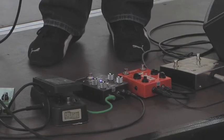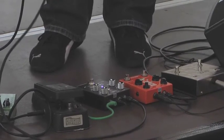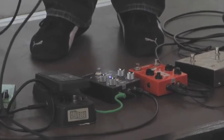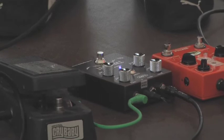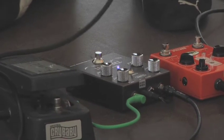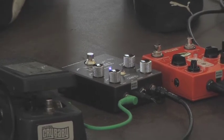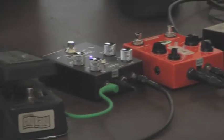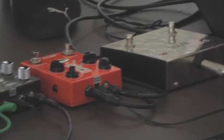Could you just tell us about the settings that you prefer on the Tremonti phaser? The level is a quarter up, the bite is on 12 o'clock, the depth is on 11 o'clock, and the rate is almost 12 o'clock. The fourth stage is engaged, not the eighth stage. That's the setting I would prefer if you want to get this Blackmore sound.